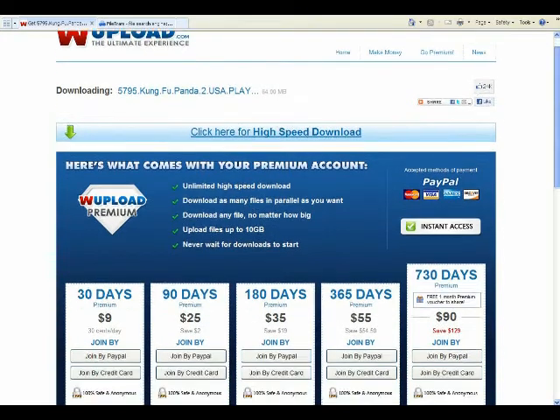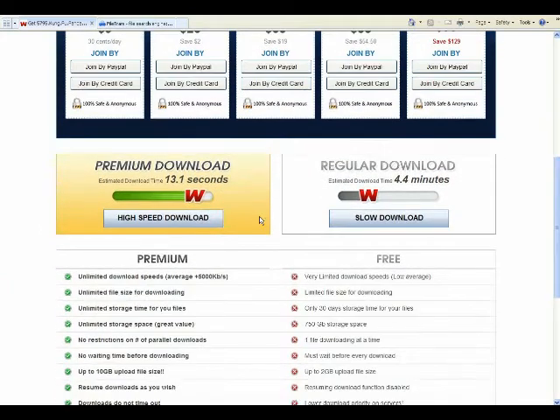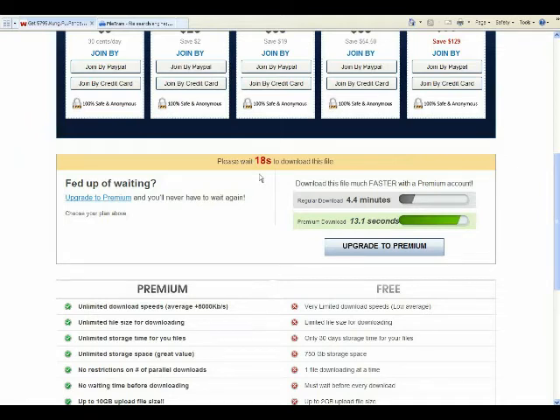Of course they want you to look at their ads and sign up for their service. But if you scroll down to the bottom, most of these sites have two options: high speed download or slow speed download. Pay the price and you can download at high speeds — I'm cheap, I go with slow download. All that happens is a little timer pops up telling you that you've got 15 seconds to wait. They want you to say 'I don't want to wait' and pay the premium price. Just go get a soda and wait the time.